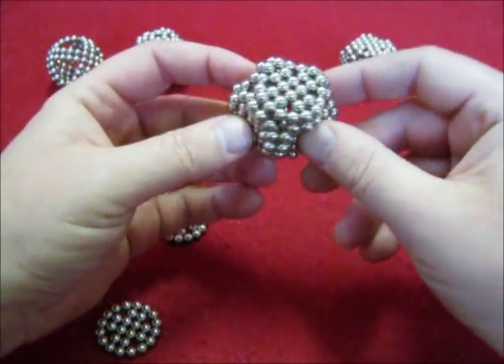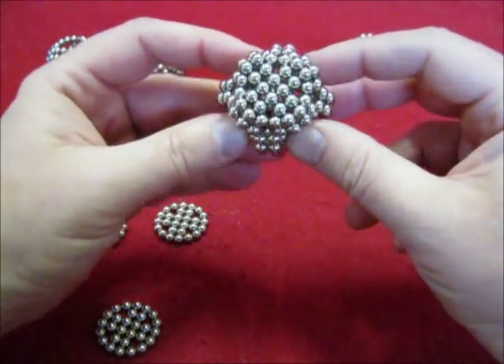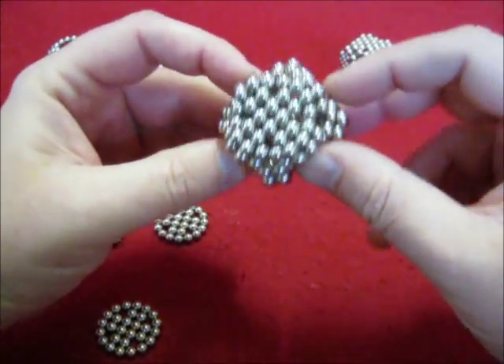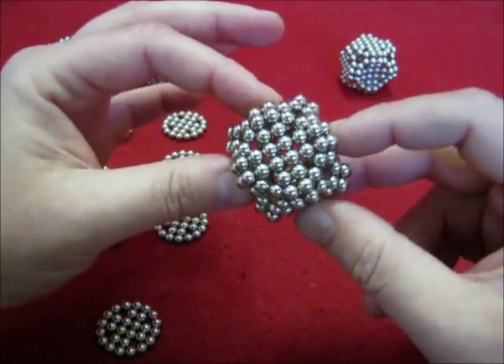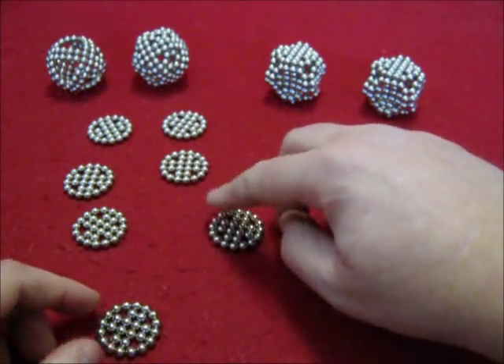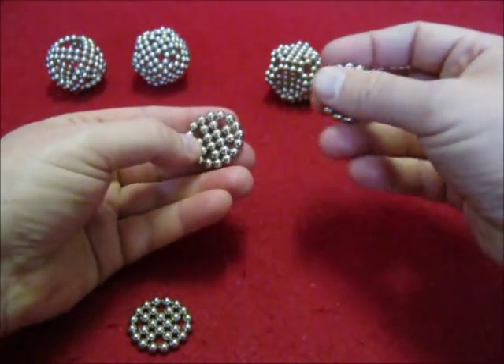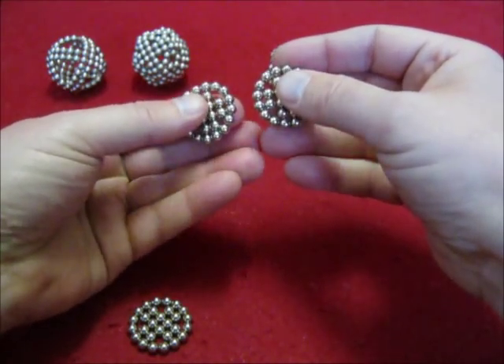Now this is a very funny shape. Another thing to do is to use these circles to make a similar connection.